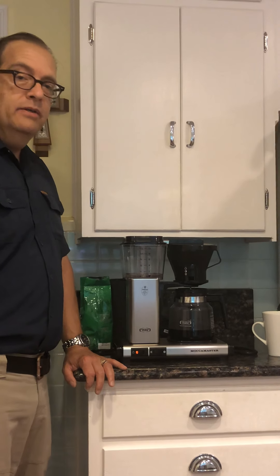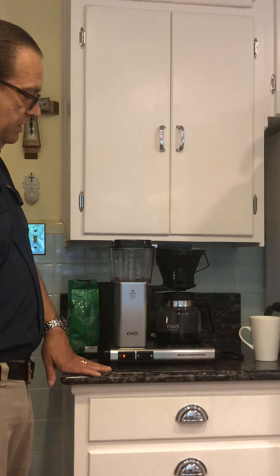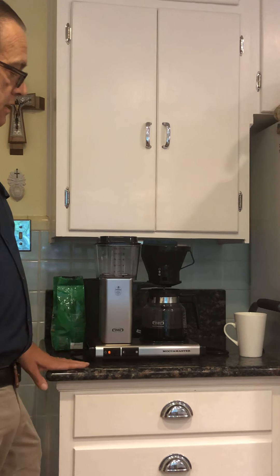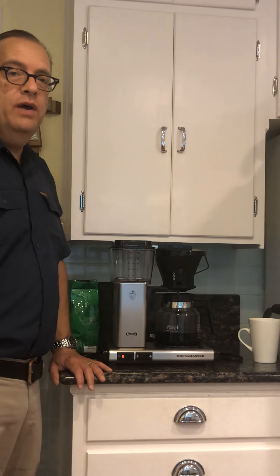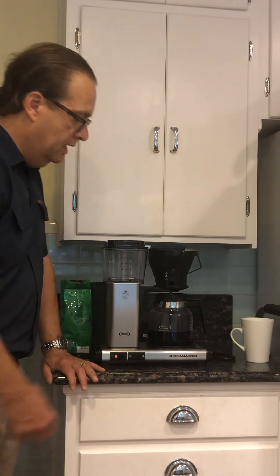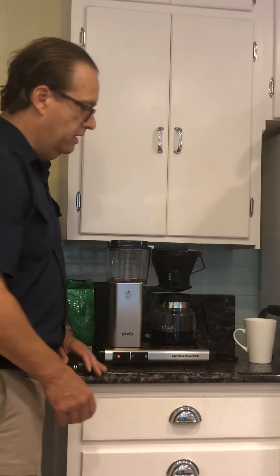It's becoming much more popular, at least here in the United States, to see these Mocha Master coffee makers around. If you like coffee, it's $250 to $300 well spent depending on the options you decide to get. Some have carafes that are more insulated so you can either take it with you or it keeps the coffee hotter for a longer period of time. This pad here stays heated so you can have hot coffee for at least an hour.